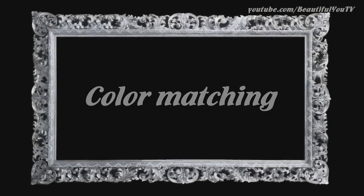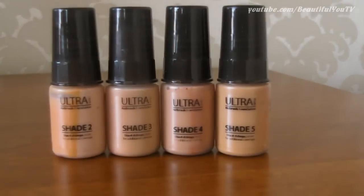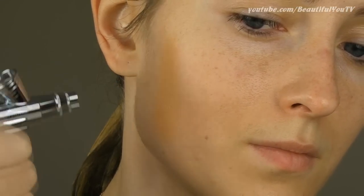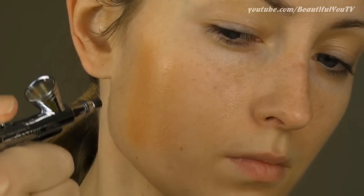Moving on to step number one, which is color matching. I'm taking my four foundations that came with the system and stripping each down the side of my cheek to check which foundation color suits me best.